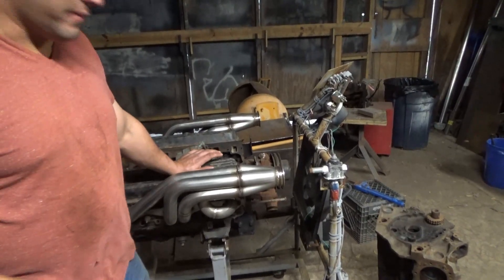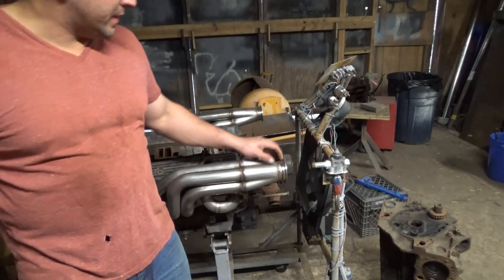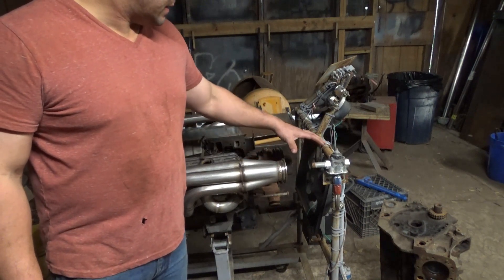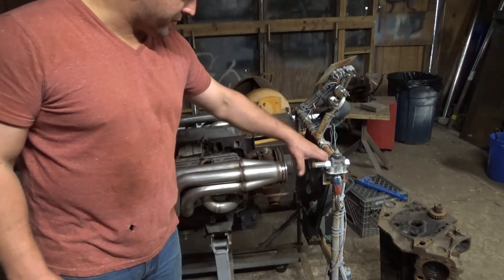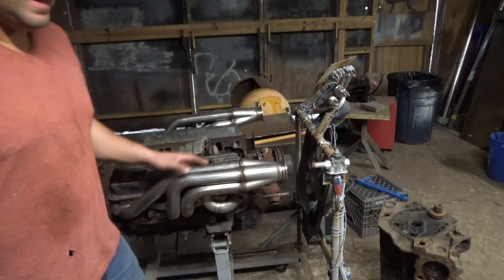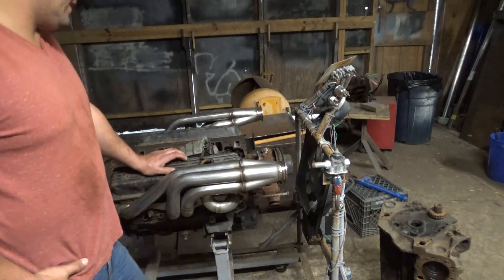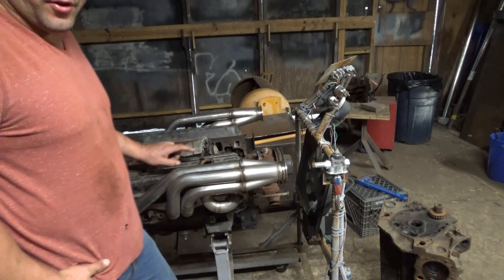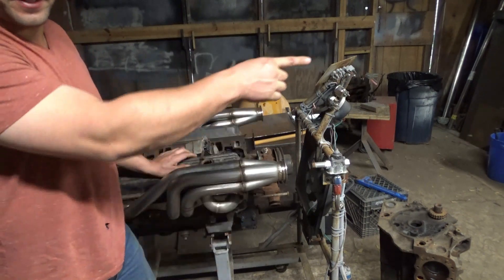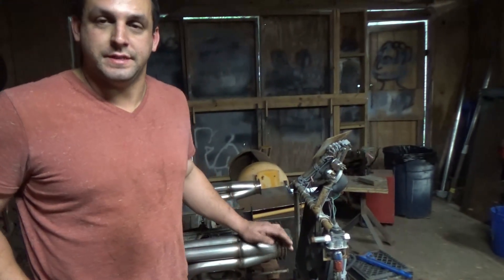Nothing ever goes right around here — that's how come I never get anything done. The idea was to build a turbo kit off these headers that go right here in the front, but on this engine stand I can't even do that, so that was pointless. And the crankshaft of the roller block — the one those pistons came out of in my other video — has a lot of wear on it and is going to have to go to the machine shop.